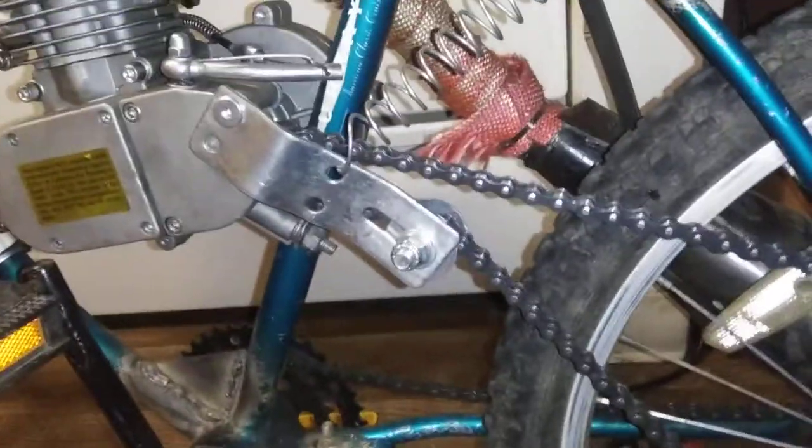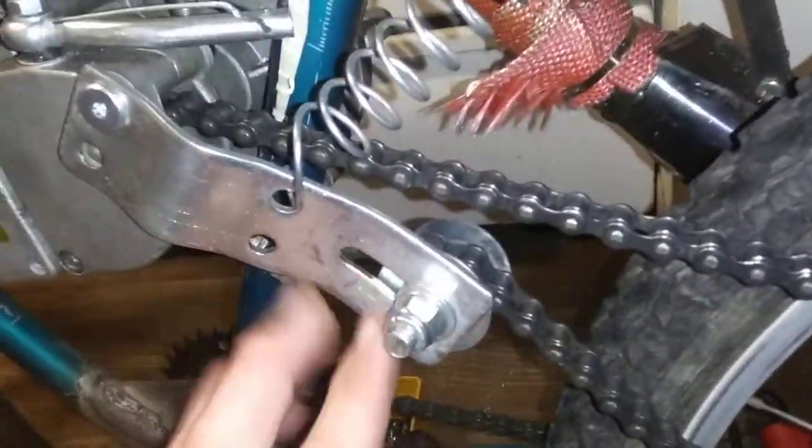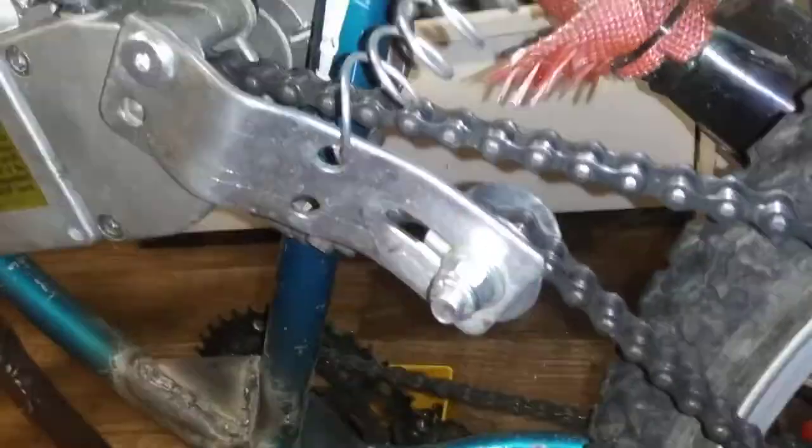I had a question about how I set the tensioner up. This is the factory one. I just bent it and made a different wheel. You can use a regular tensioner guide wheel, but this one's a little beefier.